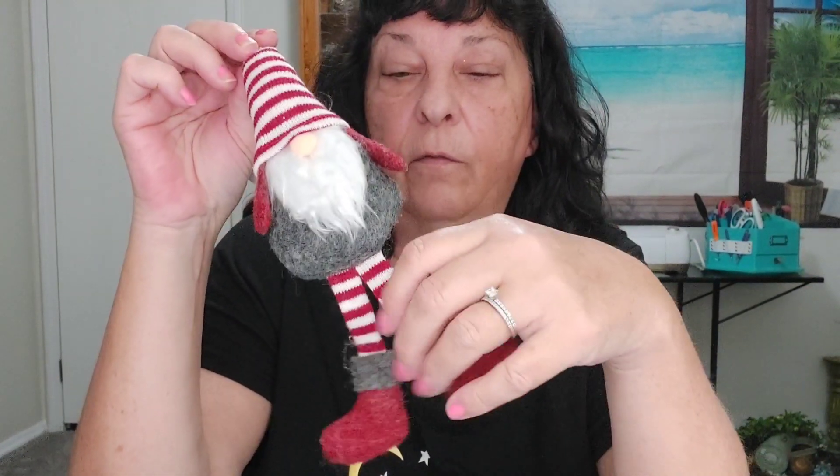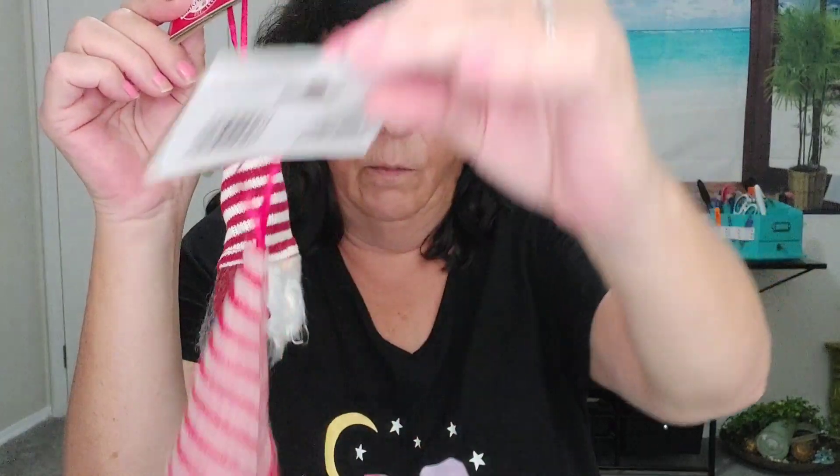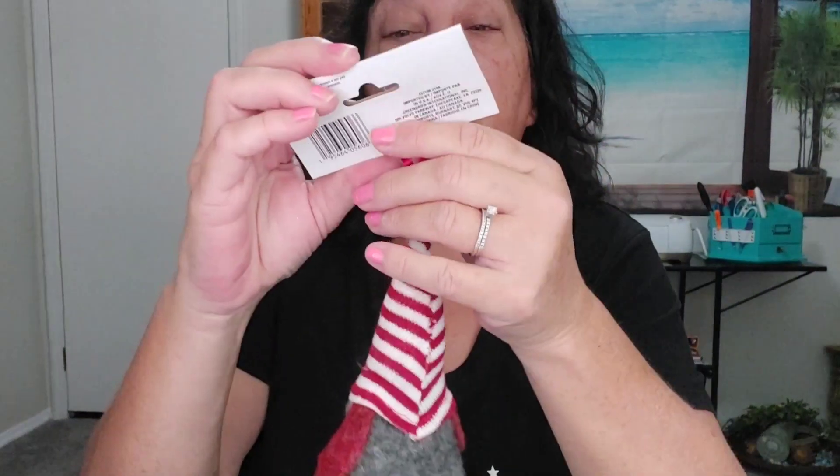I just wanted to share another idea I had. I've bought a lot of different gnomes and Christmas ornaments that I didn't use — I have so many Christmas ornaments. These are cute and I'm thinking maybe I could use these for Valentine's Day. I got those at Dollar Tree and I have two of them: one with a gray body and one with a red body. Why not jazz them up for Valentine's? I have too many ornaments so I'm going to make Valentine's gnomes out of them.